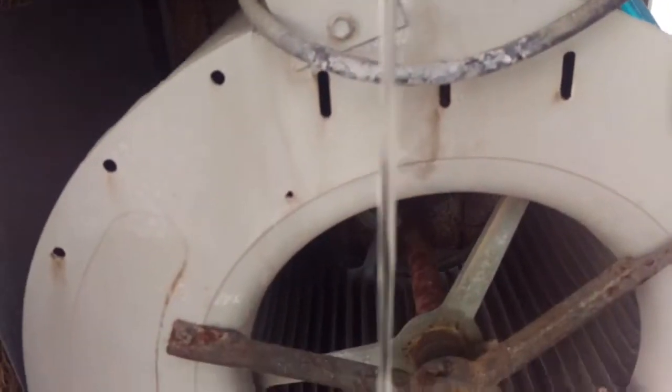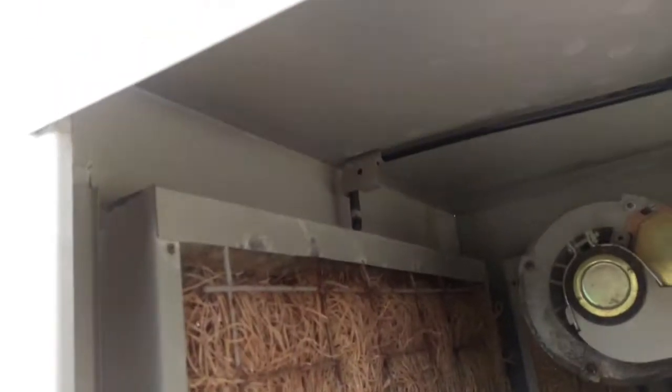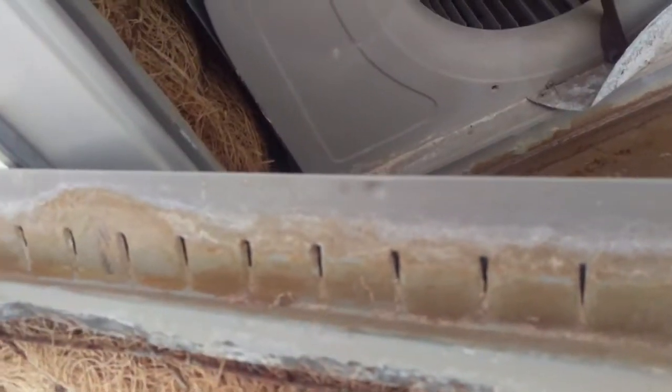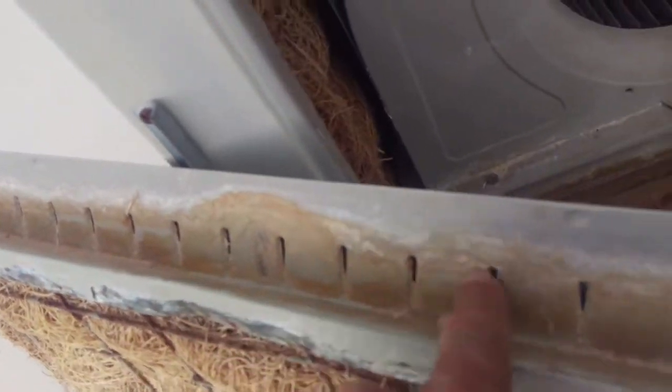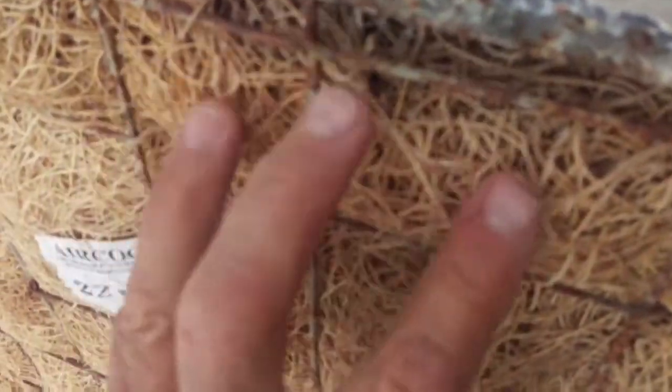See how that water comes down and drops through all these different spiders? I'm going to shut this off. That water that's dripping down comes and it fills up this tray, goes through one of these little slots right here, and lets the water trickle down.